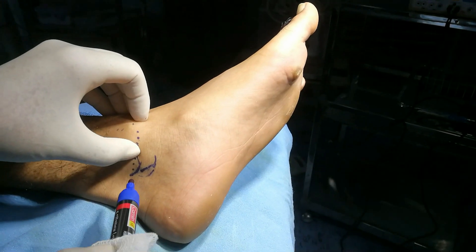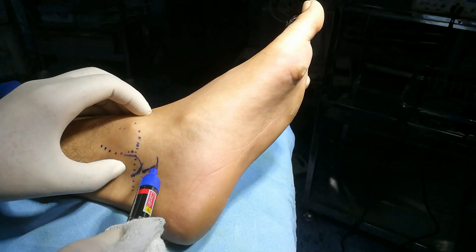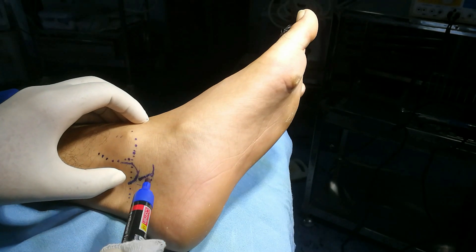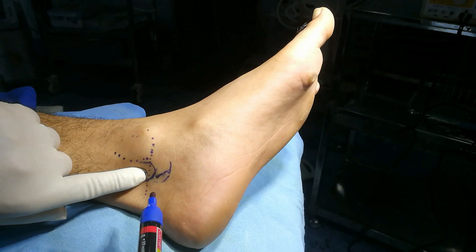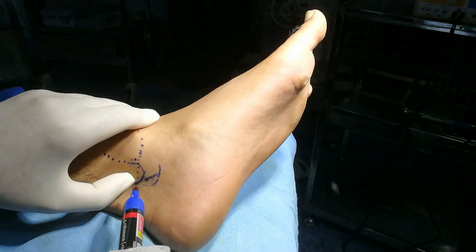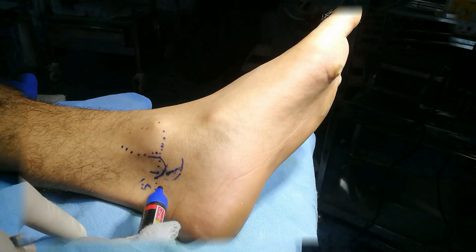So here this is the reference point and the puncture point is at these two locations: 1 finger-breadth down, or you can say 1.5 cm inferiorly and 1.5 cm anteriorly. Here you can palpate the posterior tibial artery and the entry point is on either side of this artery.